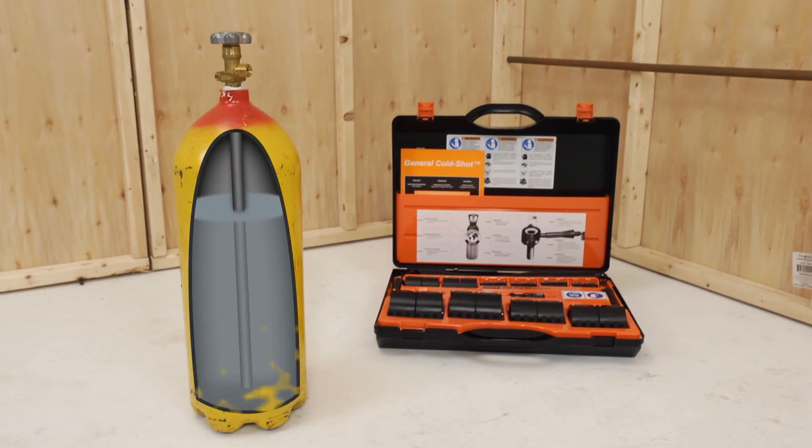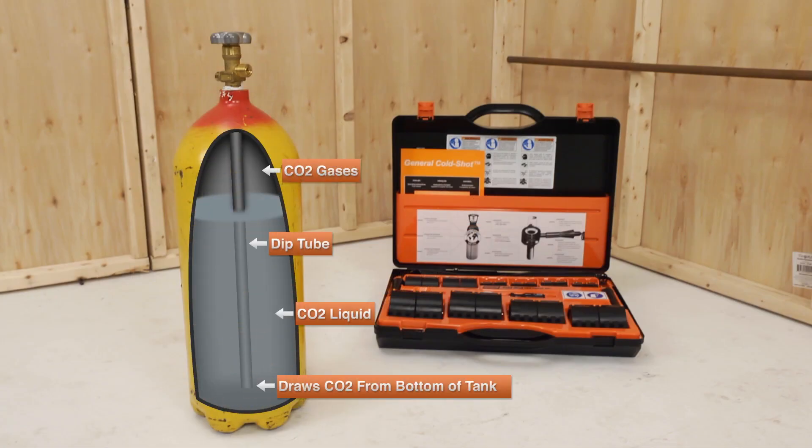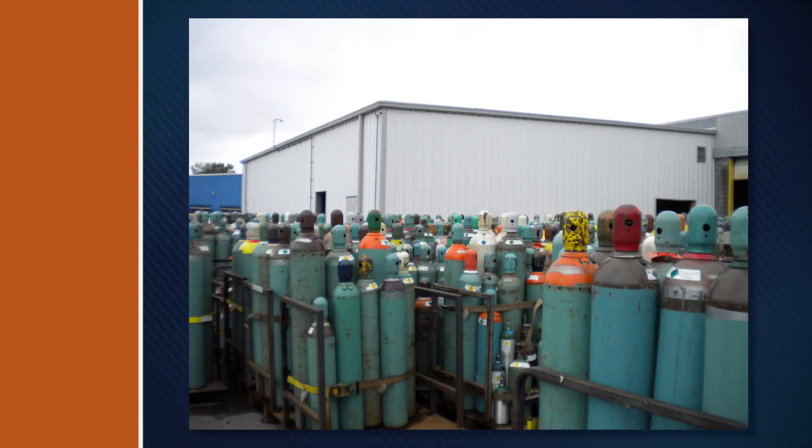It uses liquid carbon dioxide, or CO2, from a dip tube type cylinder that flows through the freeze head to form dry ice at temperatures of minus 110 degrees Fahrenheit. CO2 cylinders can be found at any welding supply house.